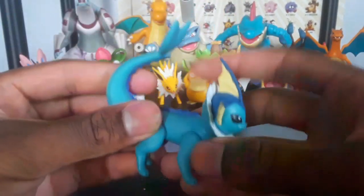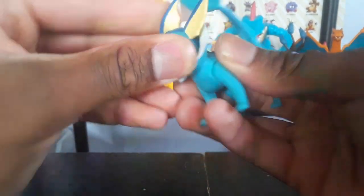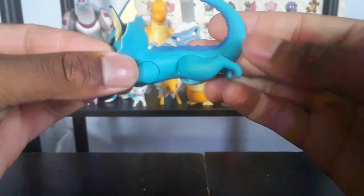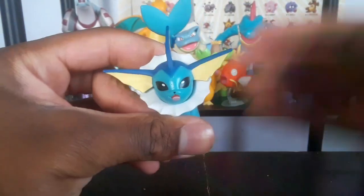Let's check the articulation — it's sort of the same as the Jolteon, except that Jolteon's head moved back and forth; this one I don't think it does. I'm not going to force it, but his legs do go this far out on that side, in and out. That one's actually farther on that side, and they do move individually by the way.